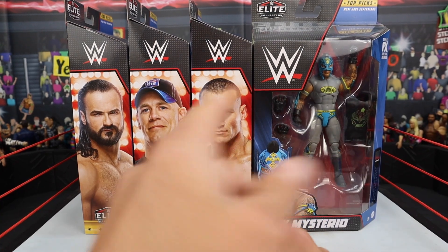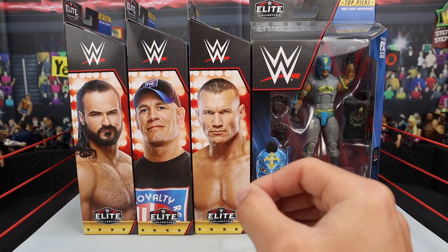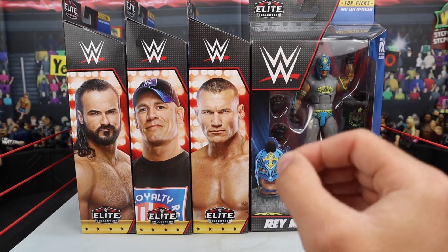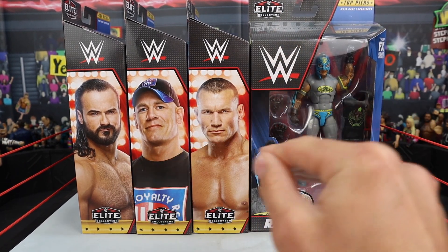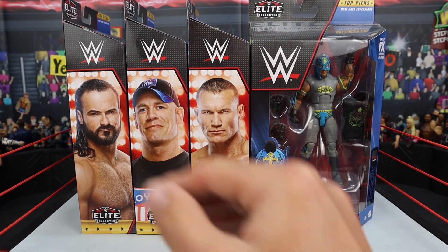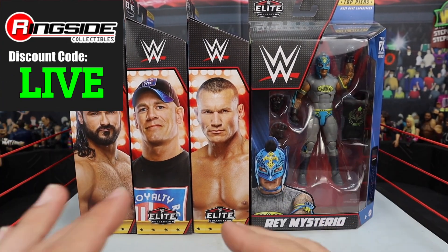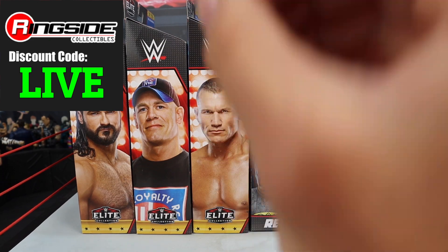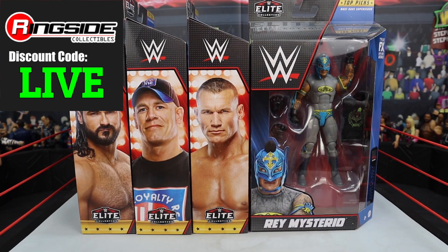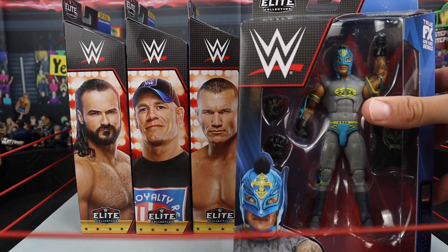What is going on guys, Bretto Live back with another video. Today we have the brand new WWE Top Picks 2023 Elite figures. In this video we're going to be reviewing each and every one of these figures — Rey Mysterio, Randy Orton, John Cena, as well as Drew McIntyre. Picked all these figures up from Ringside Collectibles using discount code LIVE at checkout to save 10%.